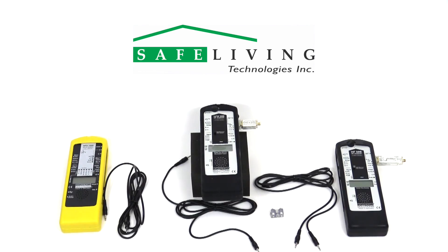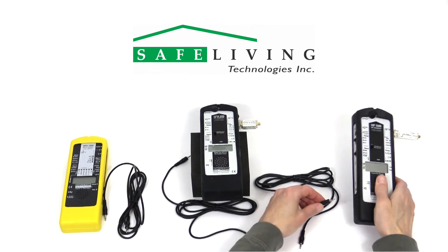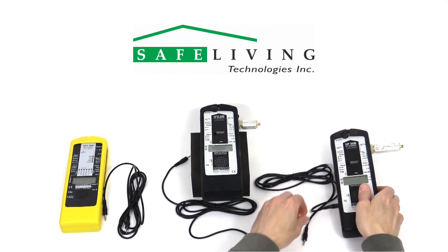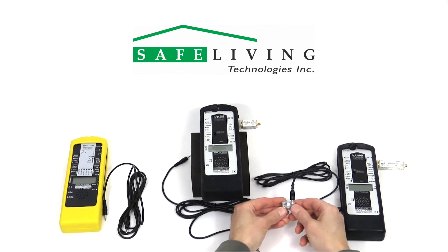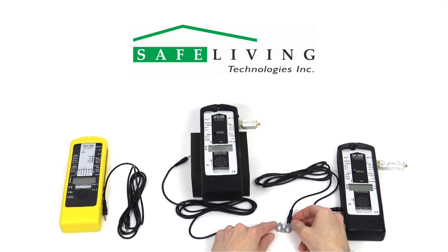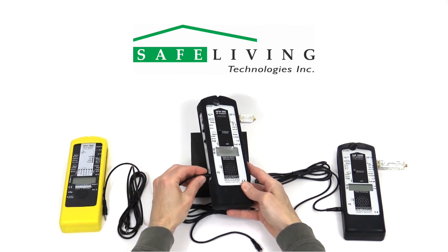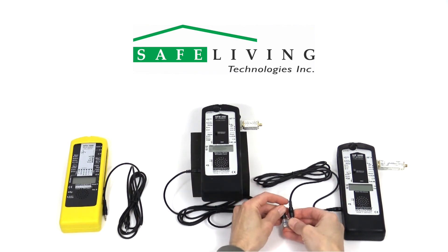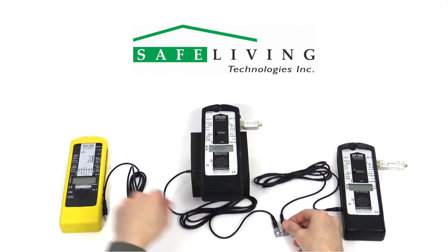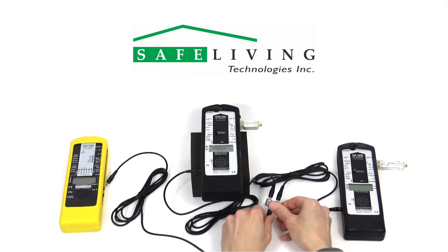Let's begin the setup process. First, we'll connect the data logging cables. The HF59B DC output is connected to the ADA-Y adapter on either connector on the input side of the adapter. Then the HFW59D DC output is connected to the other input, as shown here. Then the output of the ADA-Y adapter is connected to the NFA-1000's DC input jack.